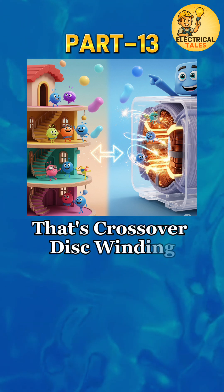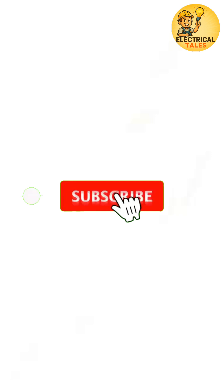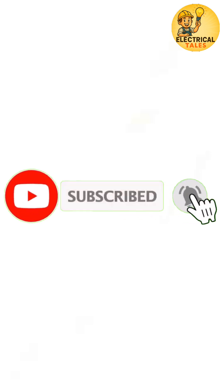That's crossover disc winding — strong and balanced. Coming up next, we'll uncover the next winding. Don't miss it.